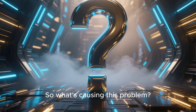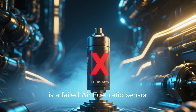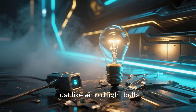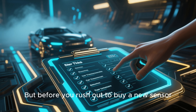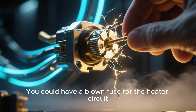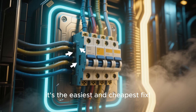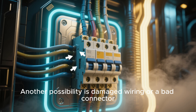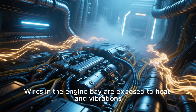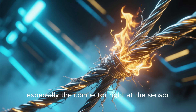So what's causing this problem? The number one culprit, far and away, is a failed air-fuel ratio sensor. The internal heating element simply burns out over time, just like an old light bulb — it's a common wear item. But before you rush out to buy a new sensor, there are a few other things to check. You could have a blown fuse for the heater circuit — always check your fuse box first; it's the easiest and cheapest fix. Another possibility is damaged wiring or a bad connector. Wires in the engine bay are exposed to heat and vibrations, and they can get frayed, melted, or corroded, especially the connector right at the sensor.